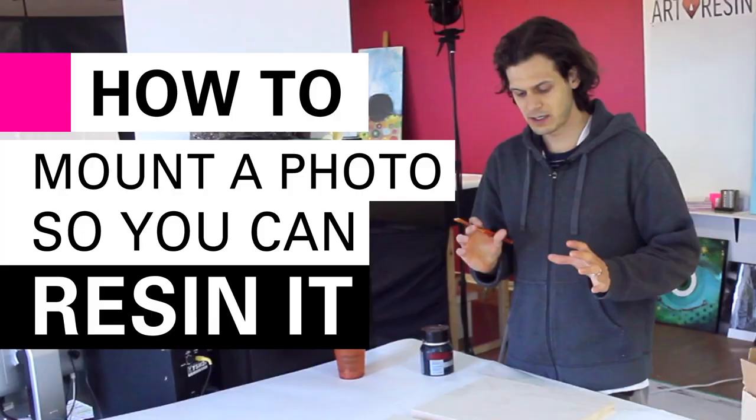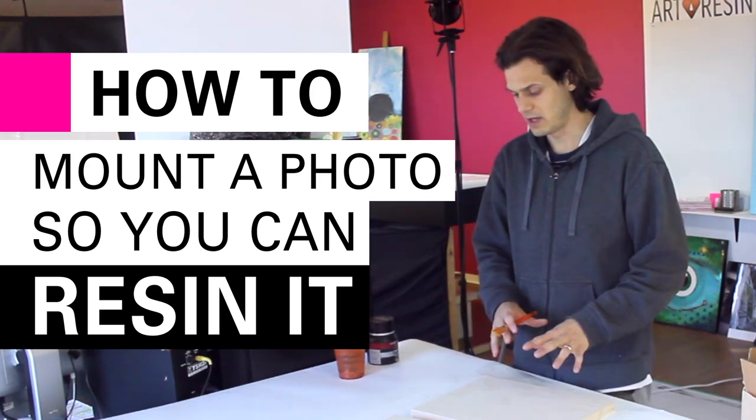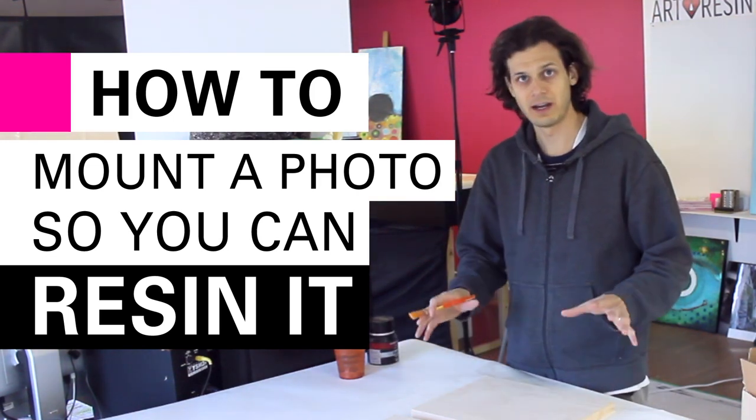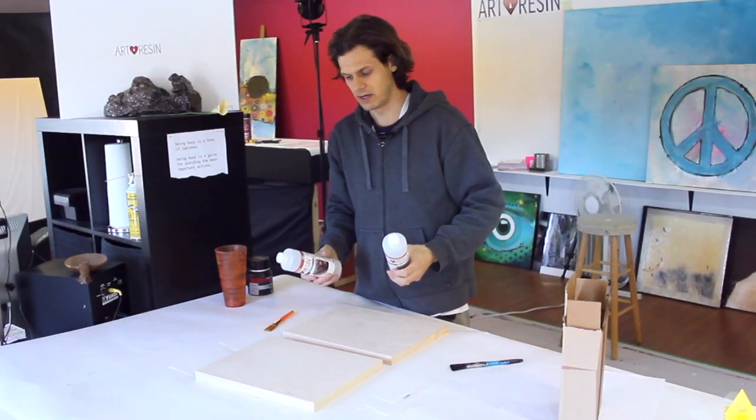Hello invisible internet friends. Today I'm going to do a very quick video. We are going to set up a photograph so that everything is perfect and ready for the art resin. Here's the art resin — this is the 32 ounce kit. I'll be using that in the follow-up video.